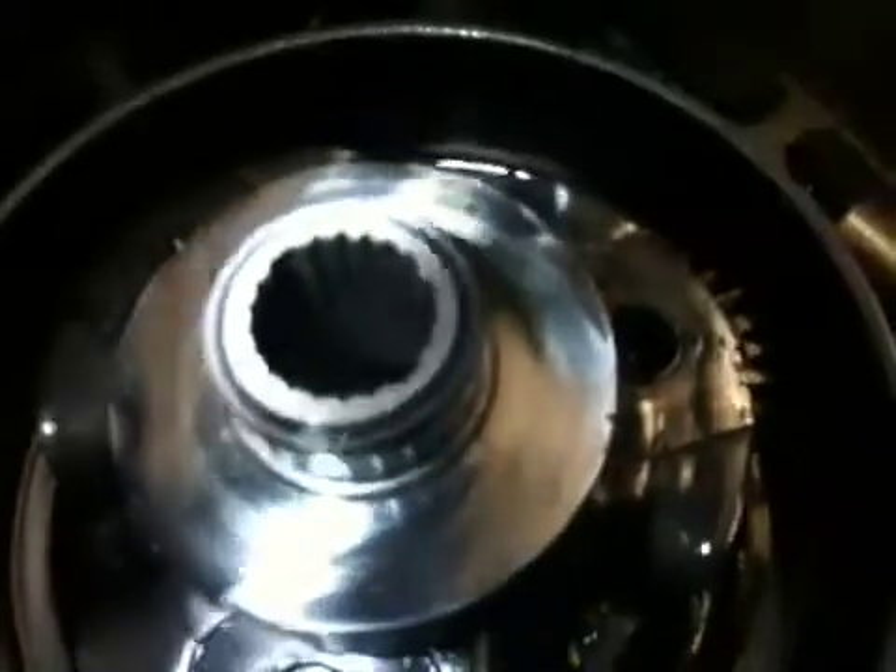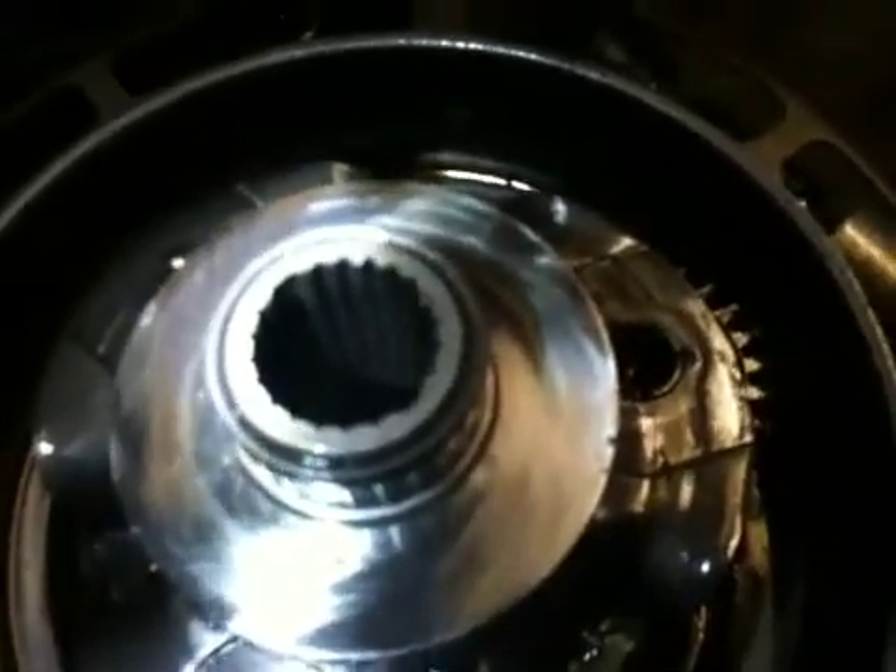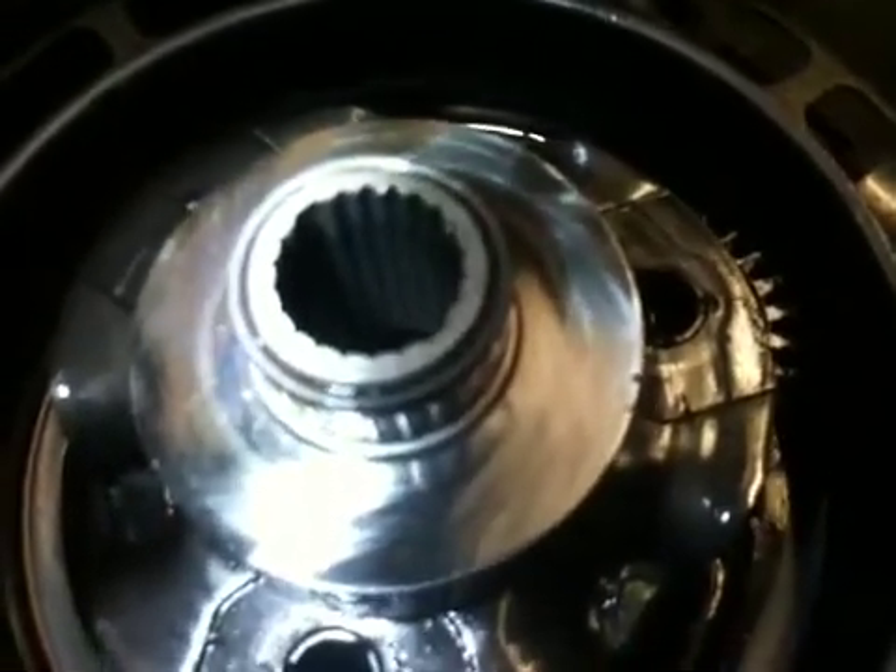Overdrive planet carrier — a little difficult to see, but inside this planet carrier there are splines. Those splines themselves get thin, and when those splines get thin, basically the shaft will eventually blow the splines out. So that carrier will need to be replaced as well.